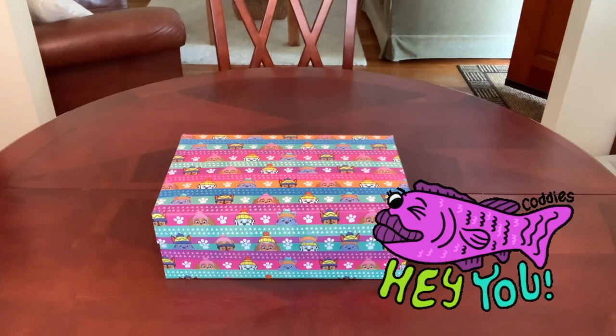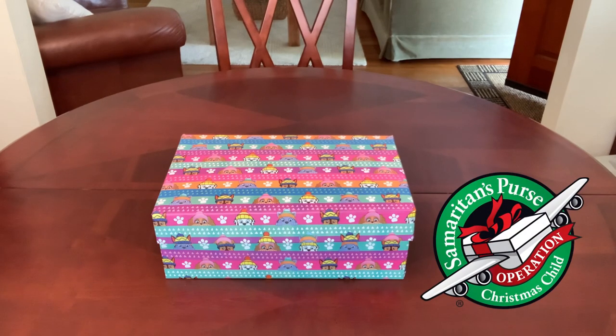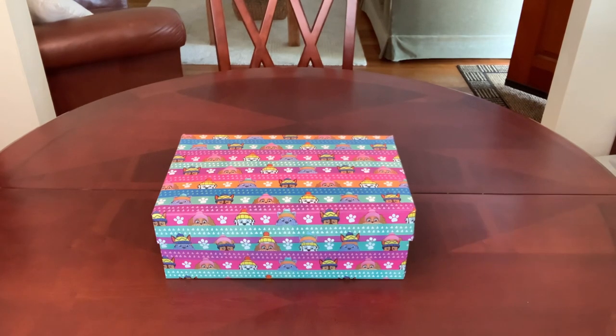Hey there everyone! Welcome back to Bird Feed for ideas and inspiration for packing Operation Christmas Child shoeboxes. For information about Operation Christmas Child, check out the link to Samaritan's Purse in my video description below.